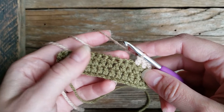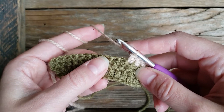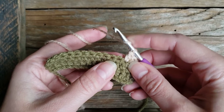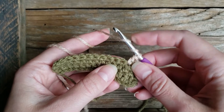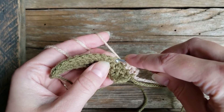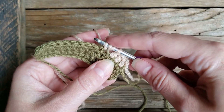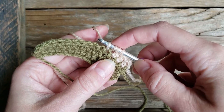In this tutorial, we will be learning how to do the triple crochet stitch. To complete the stitch, we're going to yarn over twice, insert into our next stitch, draw up a loop, so there are a total of four loops on our hook.